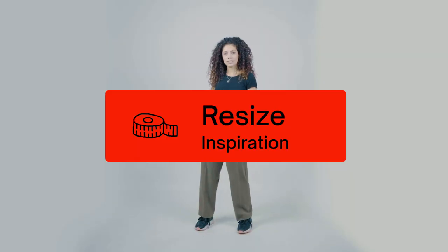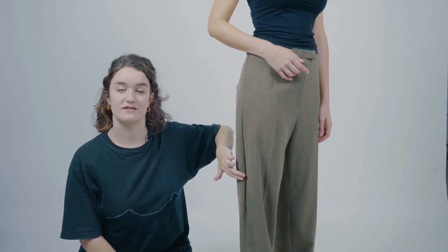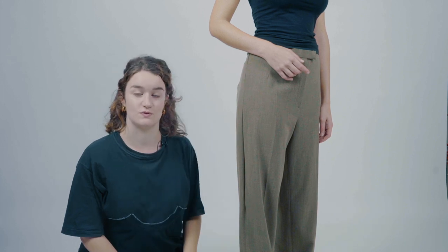To make them more neat, you can always iron them. So with these pants we resized the side seams and made them from an XL down to a size M.